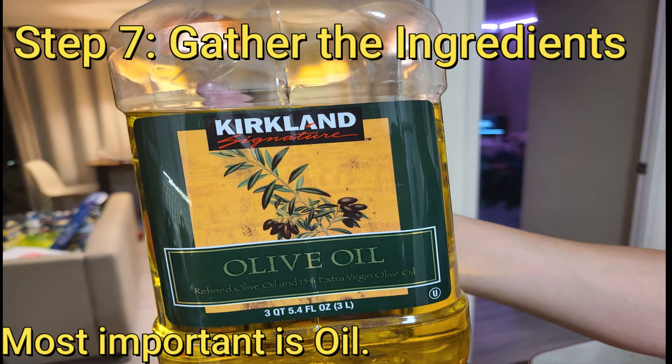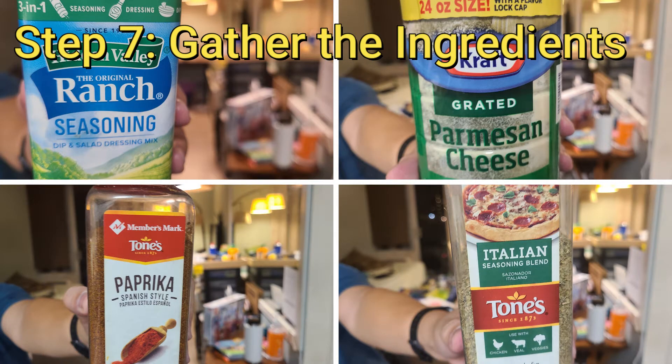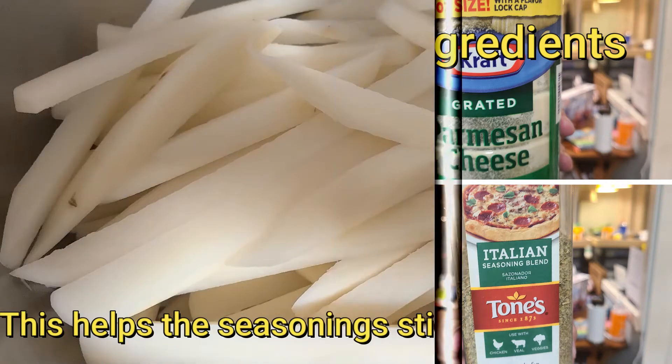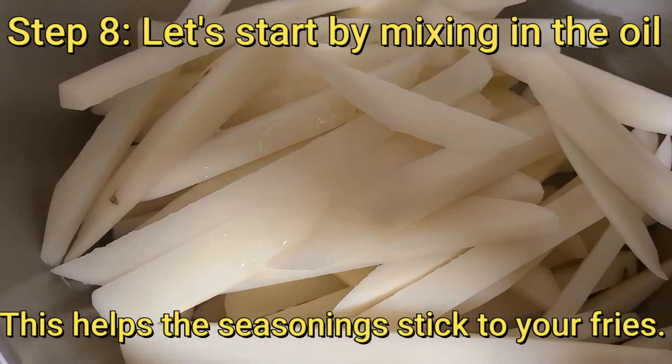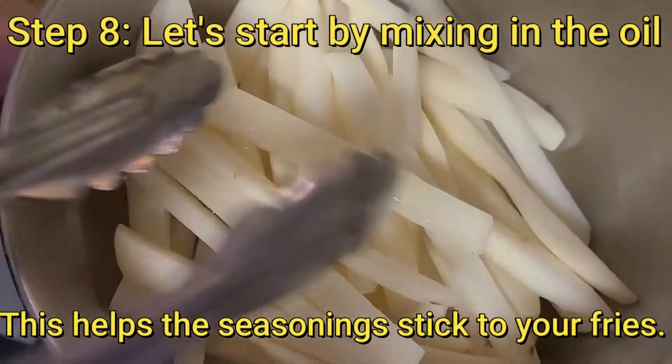The most important one is oil. In this case we'll use different kinds of seasonings like ranch, parmesan cheese, paprika, and Italian seasoning. Step eight: let's start by mixing in the oil — this will help the seasonings stick to your fries.